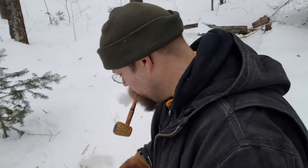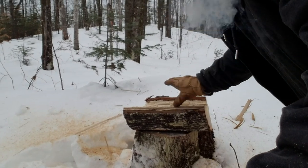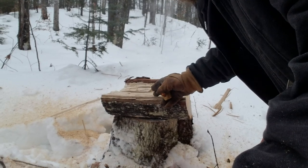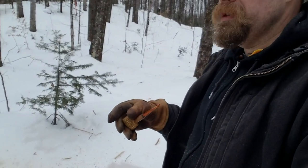I'll show you what I'm sitting on here. I stacked this split section on top of the stump, so I've got a nice little comfortable rocking chair to enjoy during my smoke.